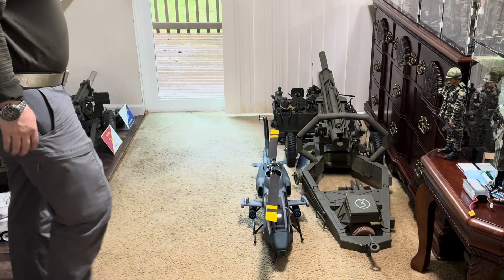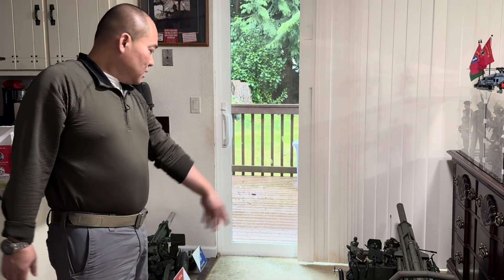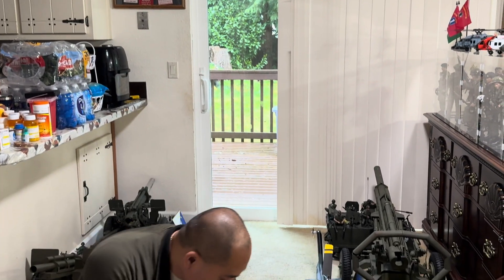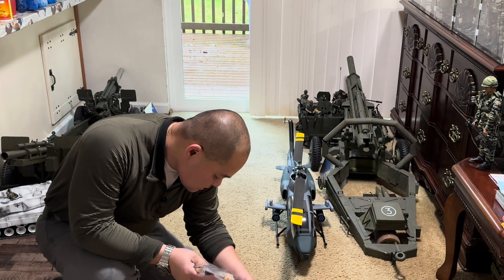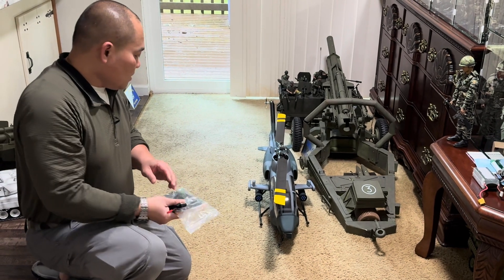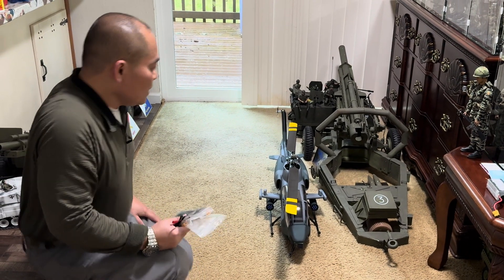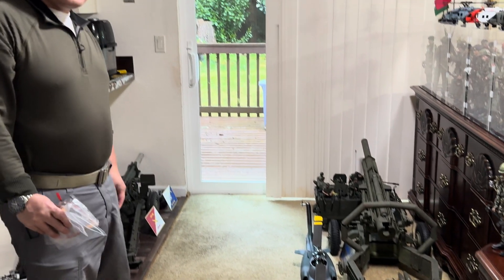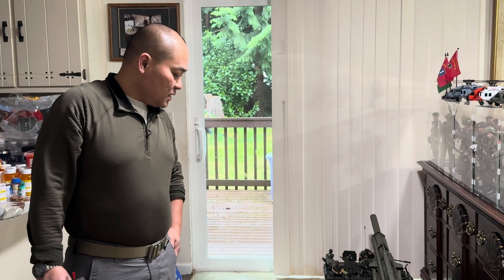That's it. Thank you for your time. This is my new helicopter and I cannot wait until the weather gets better — then I'm gonna fly it. But right now it is raining outside. All right, thank you. Please subscribe to my channel, like, and share. Thanks.